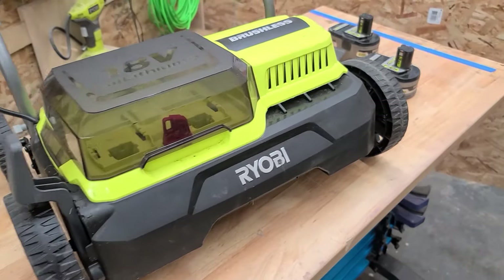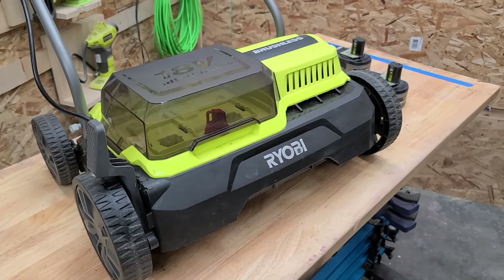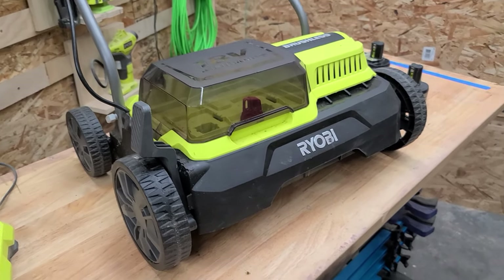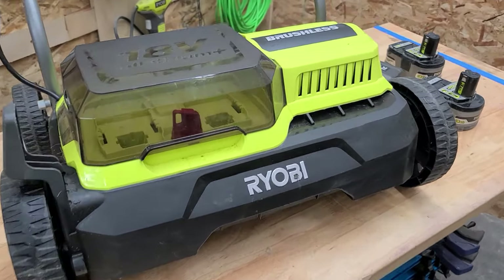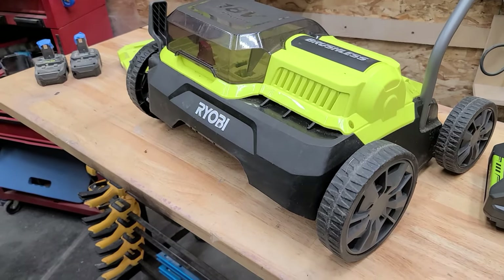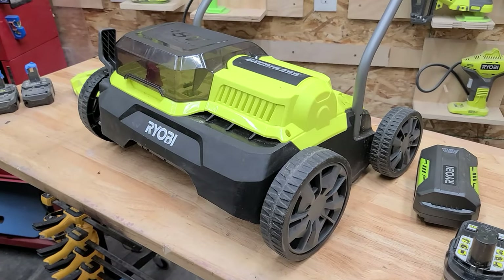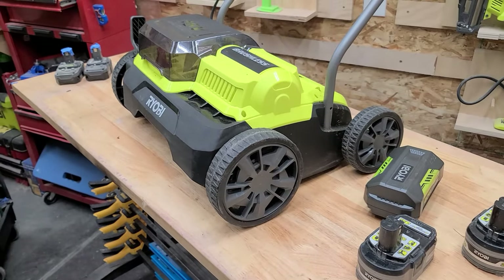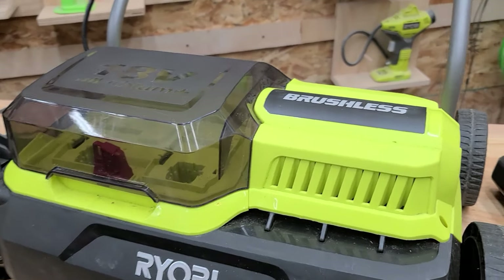Here's my Ryobi De-thatcher Scarifier Aerator that I picked up from Amazon UK about a year ago. It's one of my most popular videos on YouTube — over 165,000 views — and a lot of people are asking when it's coming to the United States. As of March 21st, my Ryobi brand manager told me these are in the warehouse, working their way into Home Depot distribution.